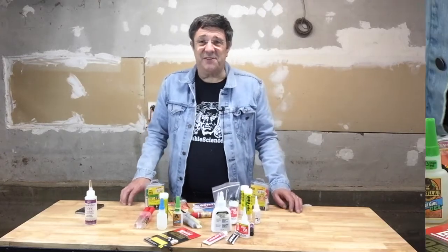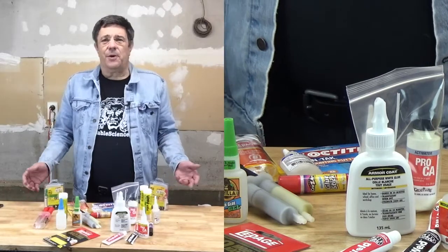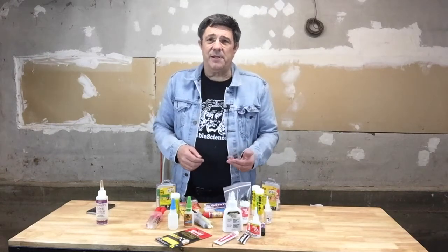There are dozens of glues and adhesives out there. If I see something new, I'll usually pick it up because we're only talking about five or ten bucks, and they all promise to glue anything to anything — and who knows, maybe this time it'll be true. But as we all know, there's no one glue that will really stick anything to anything. It all depends on the situation and the materials involved.